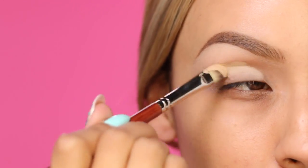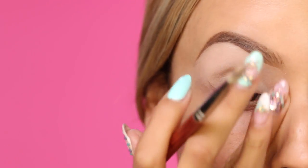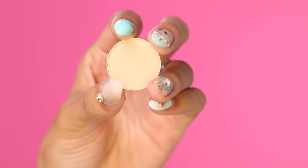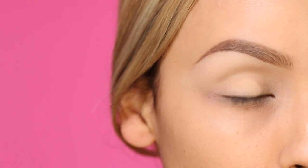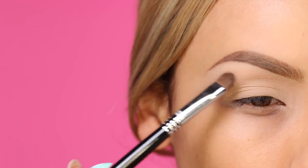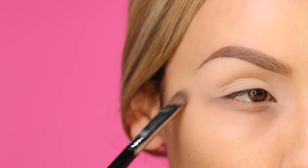First things first, you want to apply a base to your eyelids all the way up to the brow bone just to make our eyeshadows appear more vibrant — this is MAC Soft Ochre. Now I'm going in with Beaches and Cream by Makeup Geek and I'm going to pack this onto the lid all the way up to the brow bone with a Sigma shader brush.